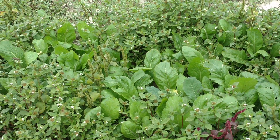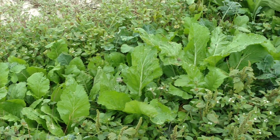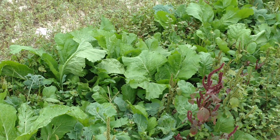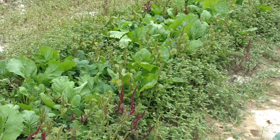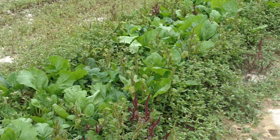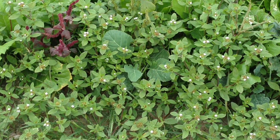Over here we have some curly kale and curly mustard along with some black mustard. I think the black mustard is taking over - I don't see very much curly mustard. But there's some more greens and a little bit of kale in the garden.